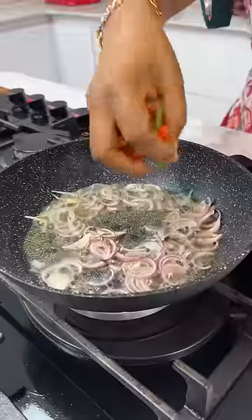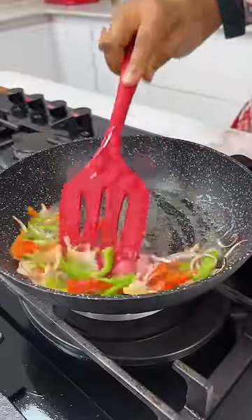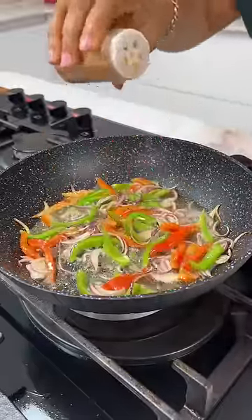In a pan with some oil, add some onions and then go ahead and add your bell peppers. Add your seasonings — I'm using some seasoning salt here.